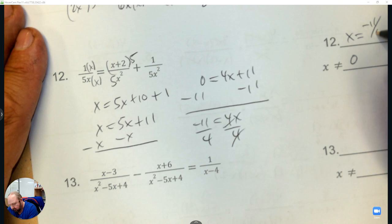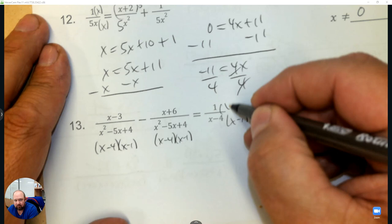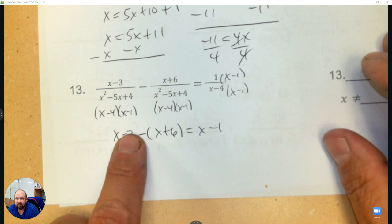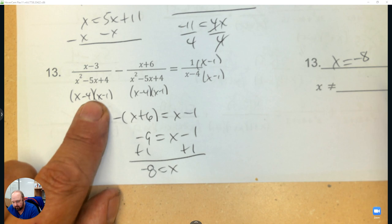I need to make the denominators the same. When you factor this, it's negative 4 and negative 1, which tells me this needs a negative 1, so x minus 1. The denominators are the same, so we have x minus 3 minus x plus 6, and then x minus 1 — that's what I'll solve. x minus x is 0, negative 3 subtract 6 is negative 9, add 1 and the answer is x equals negative 8. But what can x not be? Positive 4 and positive 1 would make a 0 in the denominator.